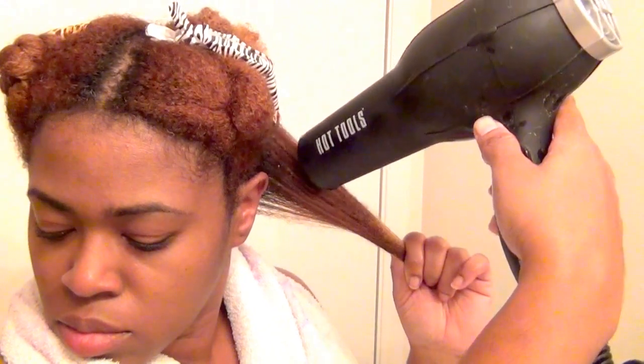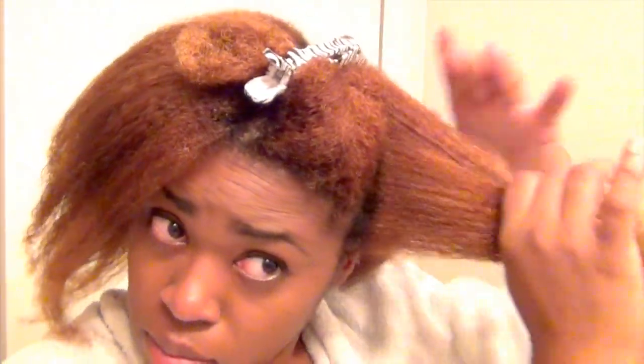I'm starting on soaking wet hair and all I have in my hair right now is conditioner, and I'm doing the tension method. I removed the concentrator so I can use more air that way, and I also applied a little bit of heat protectant to my ends while doing this process.